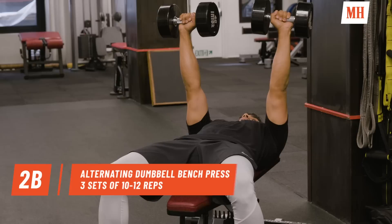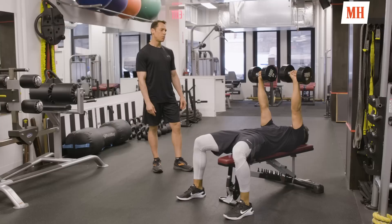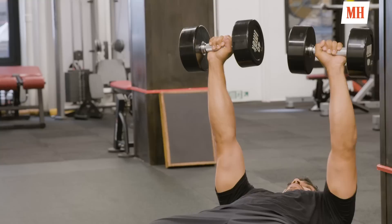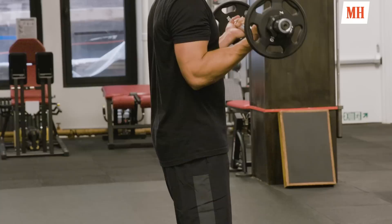The second exercise in the second pairing is an alternating flat dumbbell bench press. George is going to lower one dumbbell for two seconds on one side, raise back up in one second, and keep repeating the process. I like to have the client keep pressing up towards the ceiling with the dumbbell that's always extended, so you get a little serratus anterior action. After the second exercise is complete, rest 60 seconds and repeat the cycle two more times for a total of three rounds.